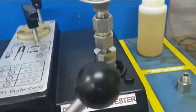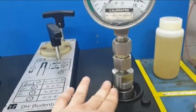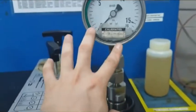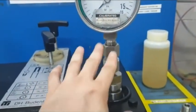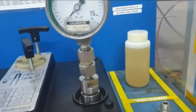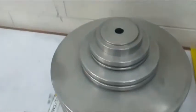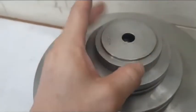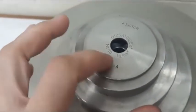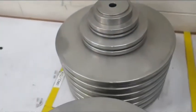Here is the connection for our instrument under test. In this case we are using the pressure gauge. You can see the unit of bar here, and the other one is in kg per cm squared. It depends on what unit your instrument under test is using.